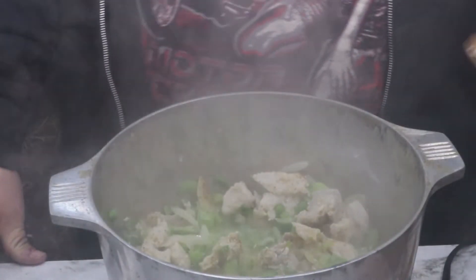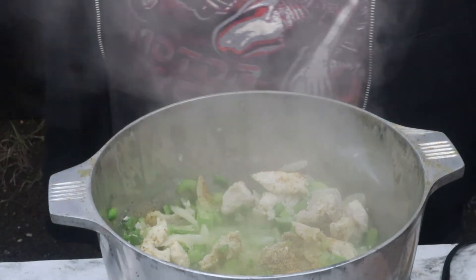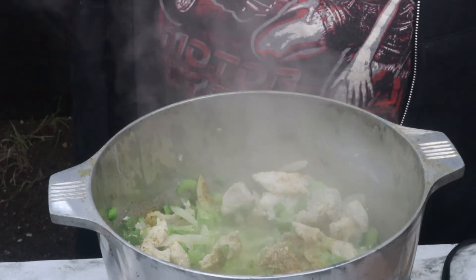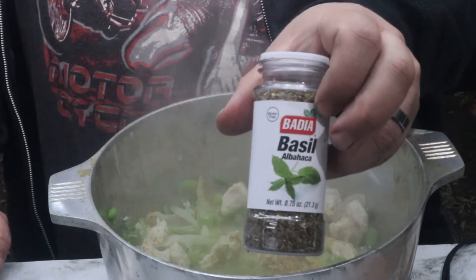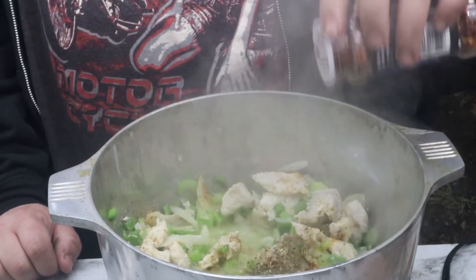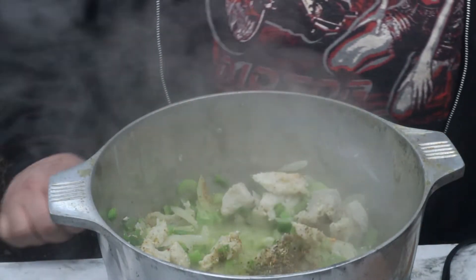The onions are now soft. Go ahead and add in one and a half tablespoons of Saints and Sinners seasoning. Or you can add in half a teaspoon each of salt, pepper, and garlic — but the Saints and Sinners has all that in there plus extra spices, so I highly recommend it. Also add half a teaspoon of dry basil and half a teaspoon of fresh red peppers, or a little less depending on your heat tolerance.